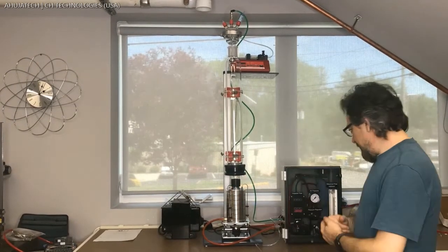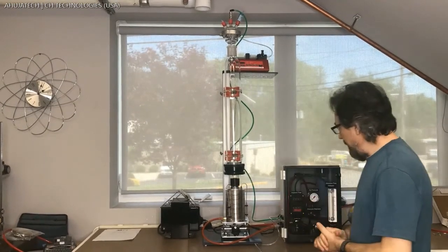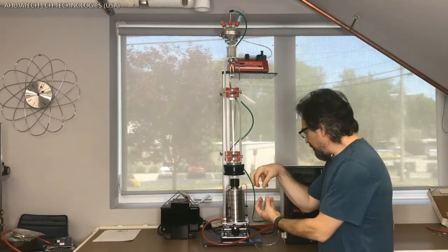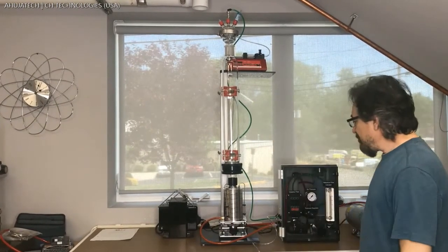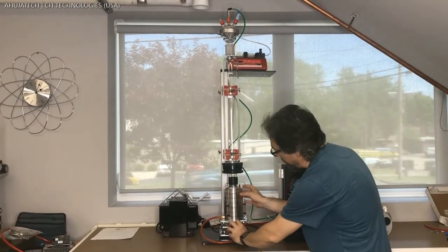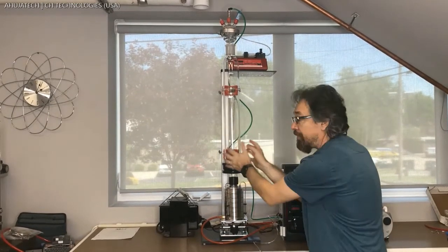At the bottom of the setup we have the viable impactor, which is coupled with a special design attachment with o-rings on both sides. It sits on a lab jack which allows us to lift or lower the impactor without moving the column.